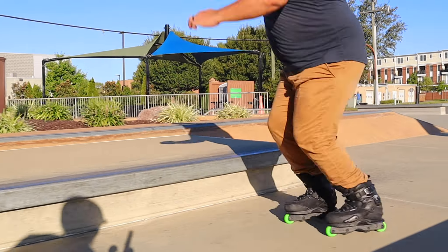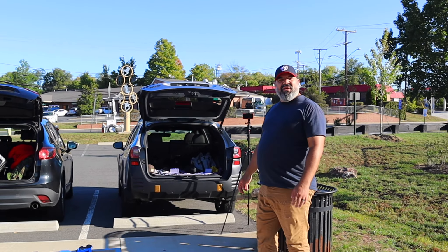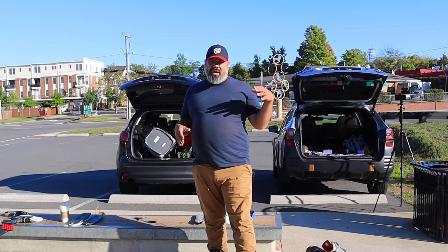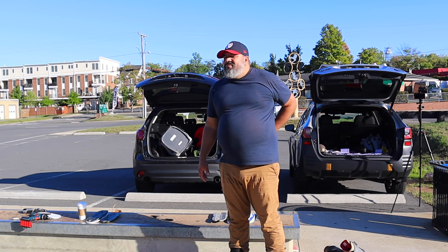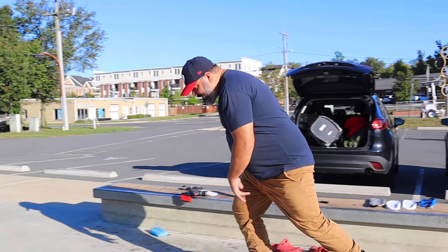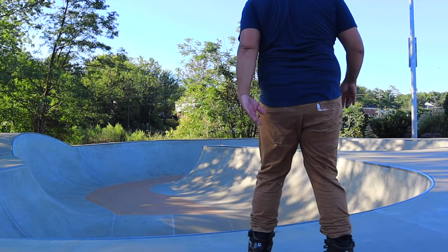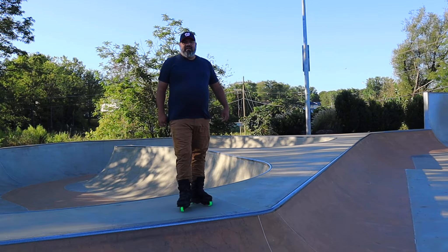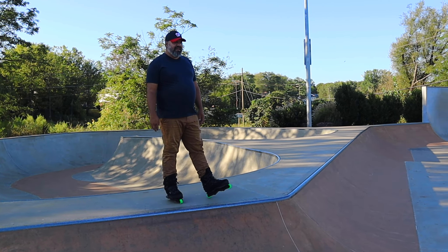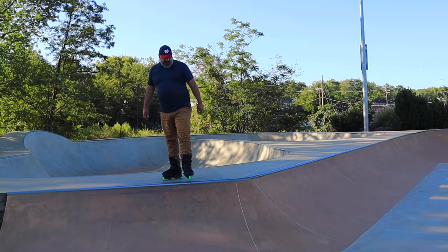Chris tries the mizu on the USD7 plates. Right off the bat, in comparison to the others, he gives the slide a three — it doesn't slide nearly as well, but it does have a little bit of resistance, which is nice. You're going to have to use more wax compared to the Symmetrics or Sebas where you just walk up and fly. He notes this might actually be better for a beginner who wants some resistance.